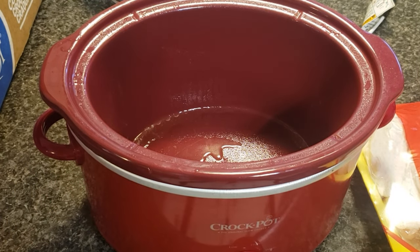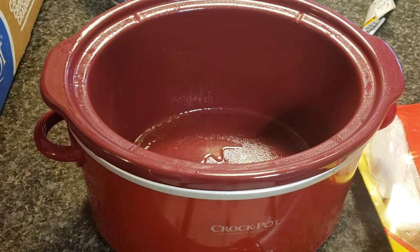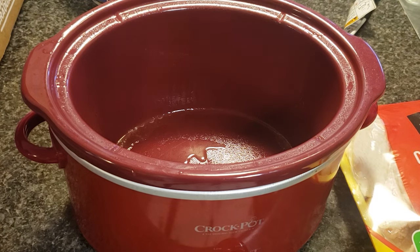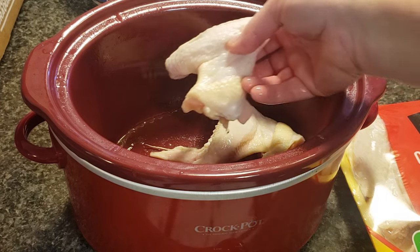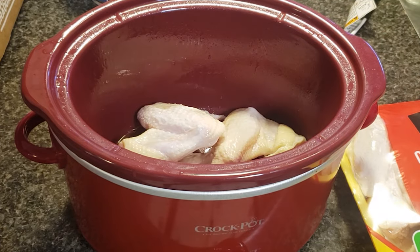When life is hectic, crock pot meals are the way to go, and I've been making crock pot meals for the last few months because life has been pretty hectic. I bought this family pack of chicken wings, so I'm going to go ahead and cook some today and freeze the rest for later. I sprayed the crock pot with cooking spray, then I'm going to place the chicken wings in.